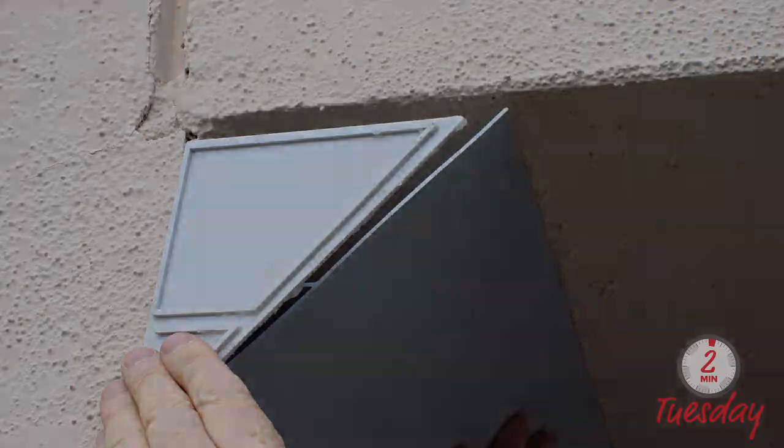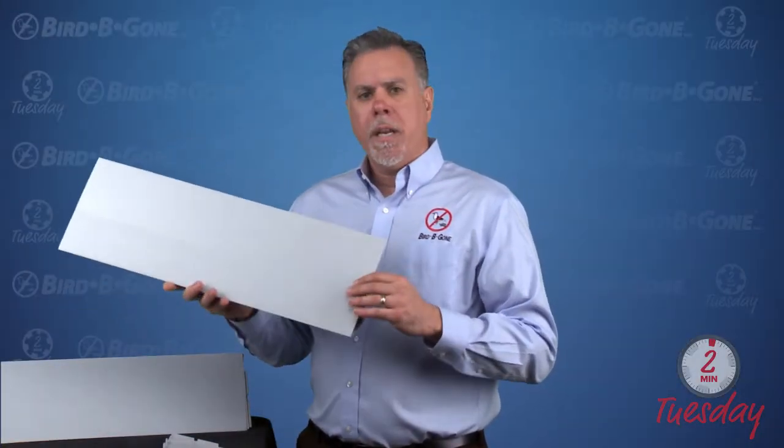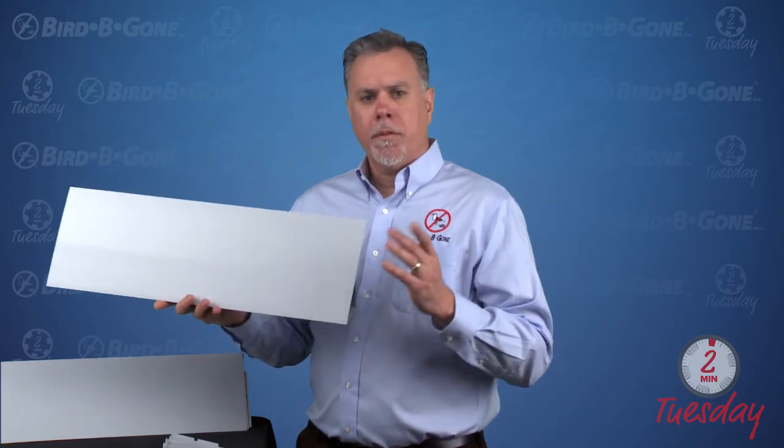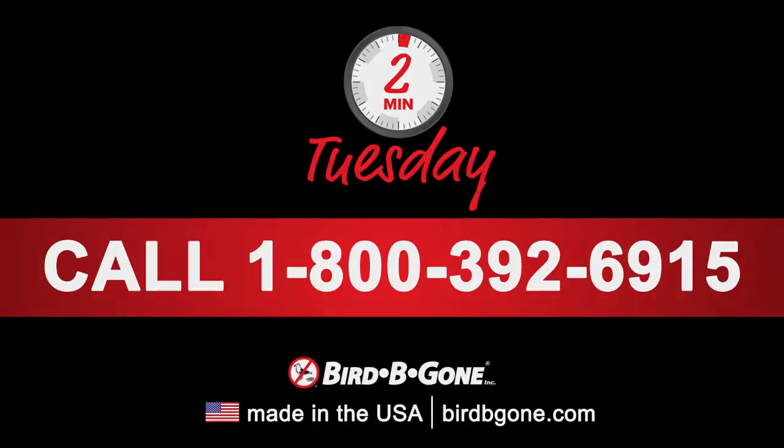That's pretty much it. For more in-depth installation information, we do have videos on our website, so please check those out. I'll see you next Tuesday — I hope you enjoyed this week's Two Minute Tuesday. If you have any questions or need additional assistance, please give us a call at 1-800-392-6915 or visit us at birdbgone.com.